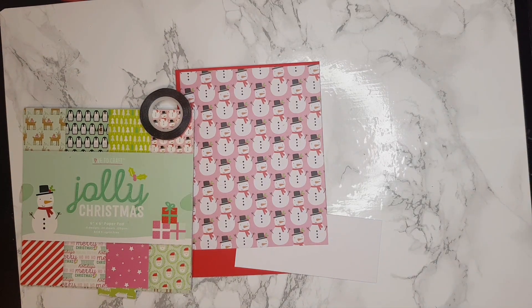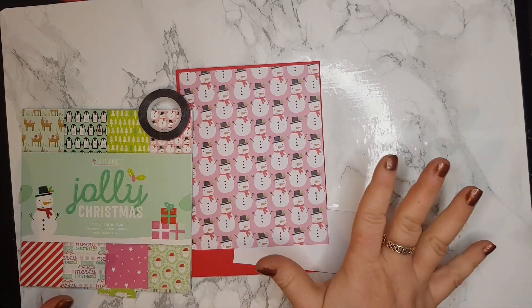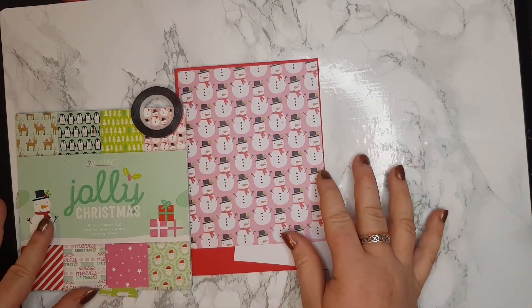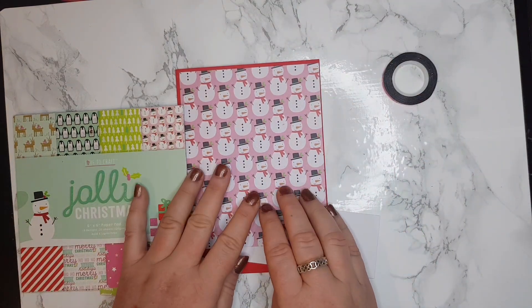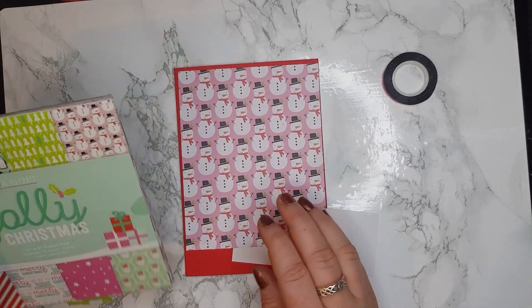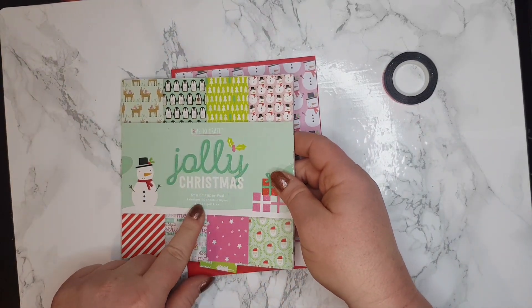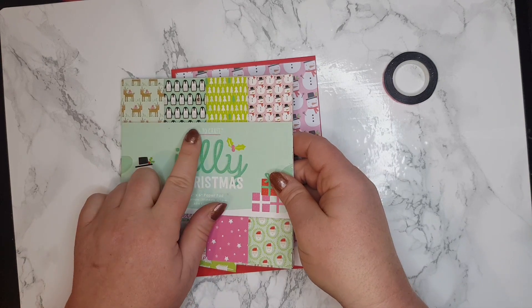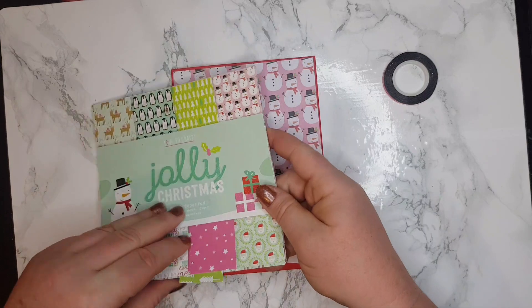Hello everyone, it's Ella here. Today we are going to make the fifth Christmas card. Today's card is going to feature a snowman, and this paper pad is called 'Jolly Christmas.' It's six by six and it's from Love to Craft. I'm going to be using this part in paper.